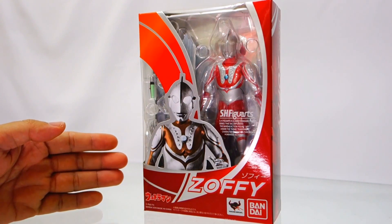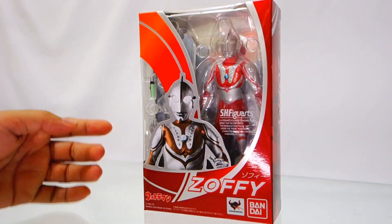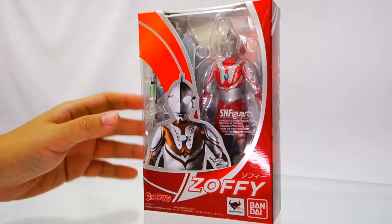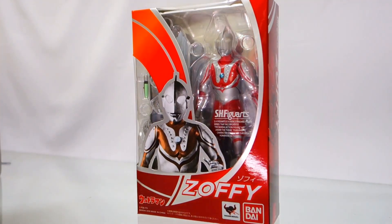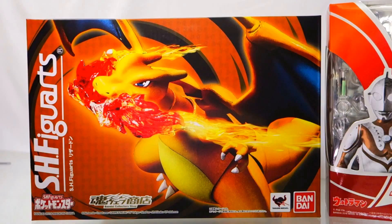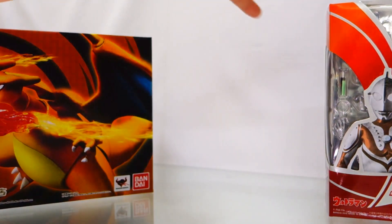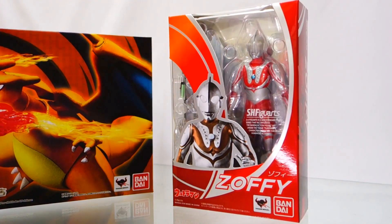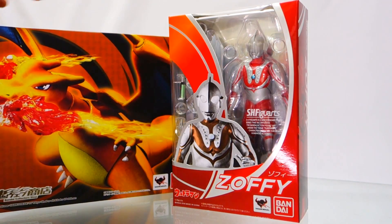Next we have SH Figuarts Ultraman Zoffy — this is the second release in the new SH Figuarts Ultraman line. Bandai has started to reorganize some of their product lines; for example, the D-Arts line was renamed as part of the SH Figuarts line. Similarly, the Ultra Act figures have now been redone under the SH Figuarts line to give the products a more streamlined concept in terms of sizing and design.